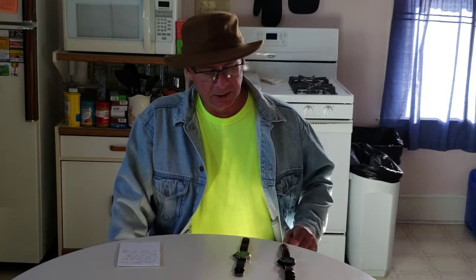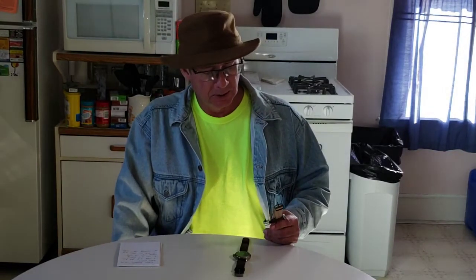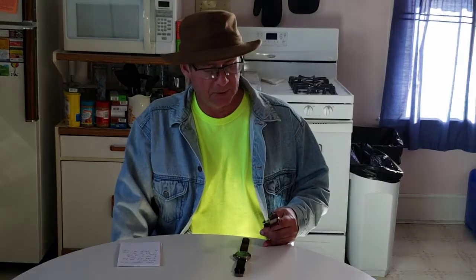So I ended up sending it back in, paying the eight dollars, and two weeks later they sent me a new watch. It's very similar but a little different — it's an Expedition, same size and pretty close to the same style band. It's what they call a chronograph watch. I'm guessing they don't make the other watch anymore, and this one is probably a little more expensive.